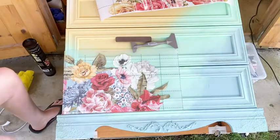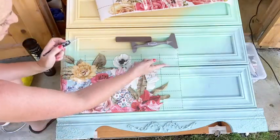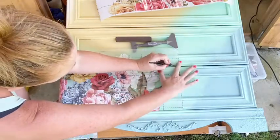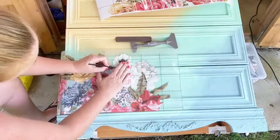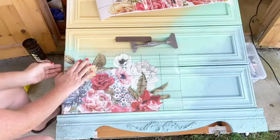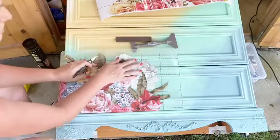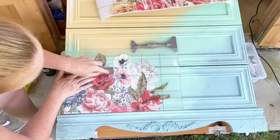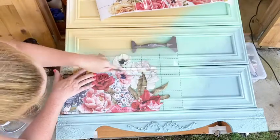Firstly, I'm going to use my craft knife to slice down where the drawer joins go, so I'm giving myself sections to work in rather than making it feel overwhelming. You can use a craft knife, a box cutter, or what we call a Stanley knife. I'm going to start with this section here. You've got grooves, so you need to get into those grooves.